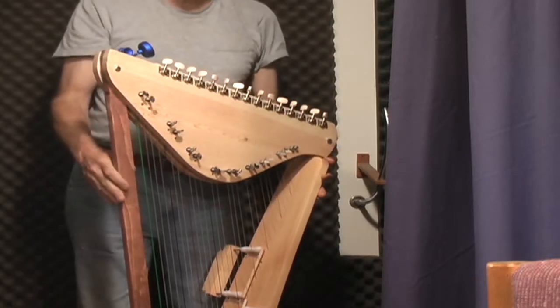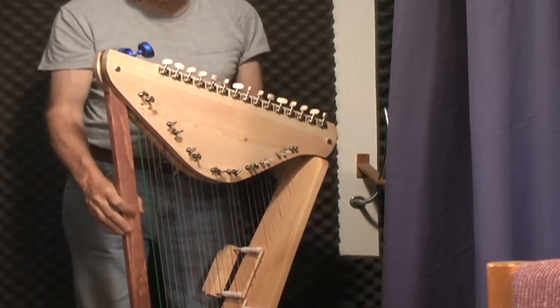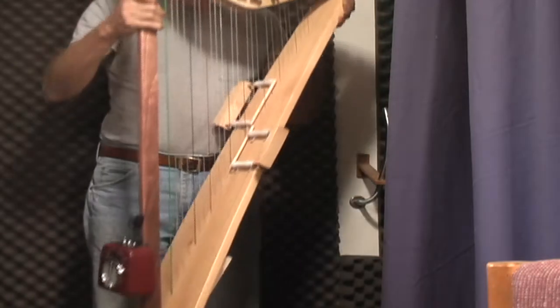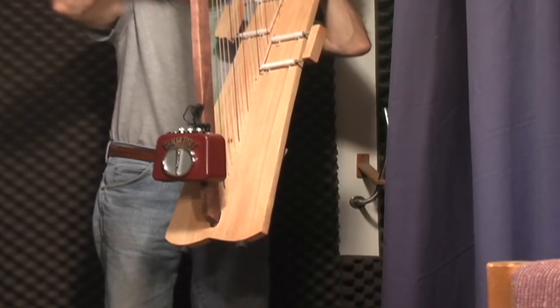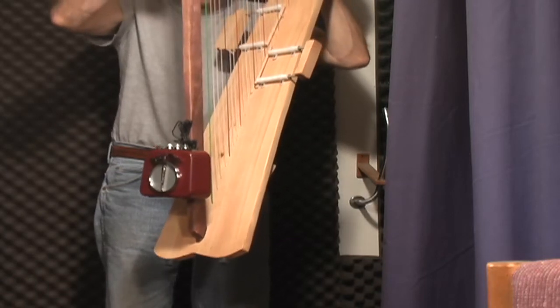Hi there, my name is John Kovac, and I don't think I'm using hyperbole when I say that I think that this harp is the most versatile and least expensive harp in its class in the whole world, and I'll tell you why in a minute.